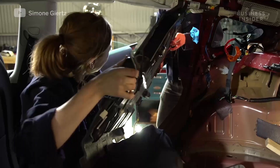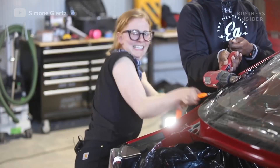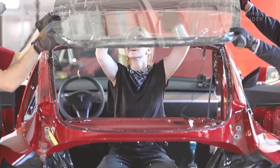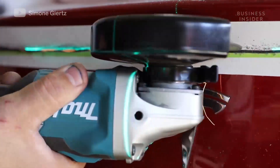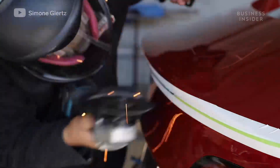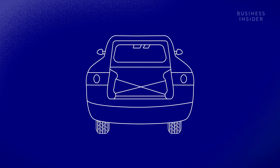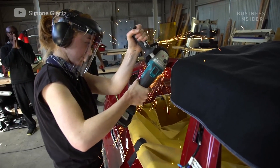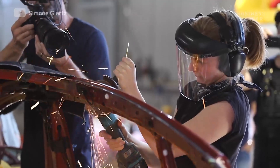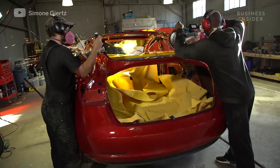They started by stripping out the car completely from the front seat back, and used a heat gun and wire to remove the Model 3's enormous rear windshield. Unfortunately, they started cutting a little sooner than they should have, because they wanted to put in reinforcements first to make sure the back wouldn't sag — but had to fast-track it since Simone was about to travel out of town.